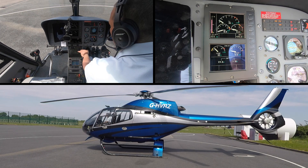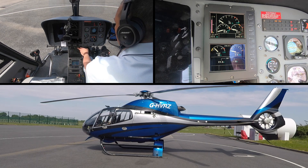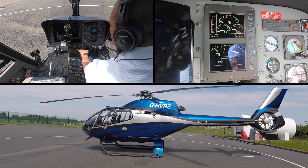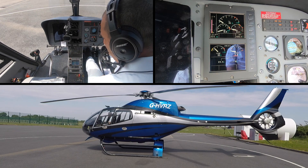Then we go for the horn — turning the horn on allows all the audible sounds to come through the headset. The first one, and the only one we're going to hear at the moment, is going to be the fire test, which we should get as a single ding. And there we have it. The horn can then come off.